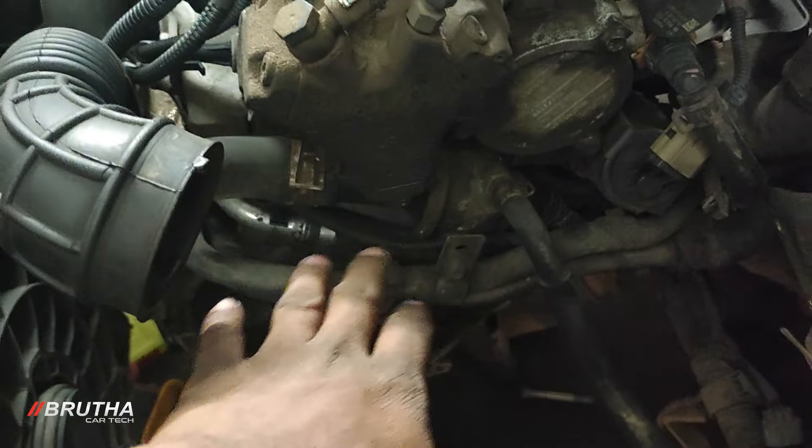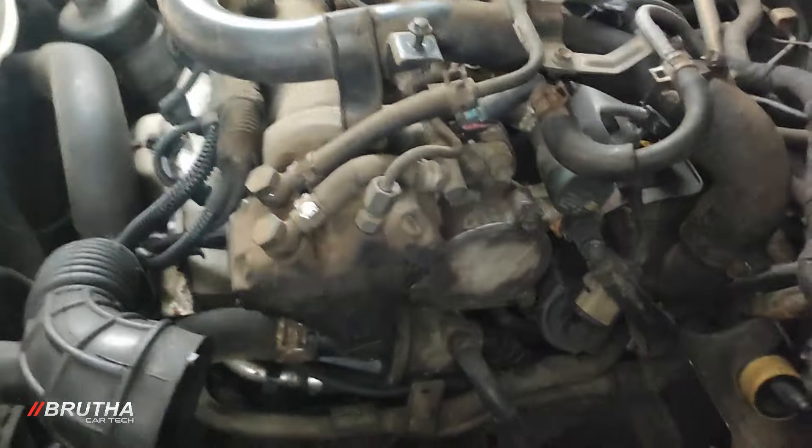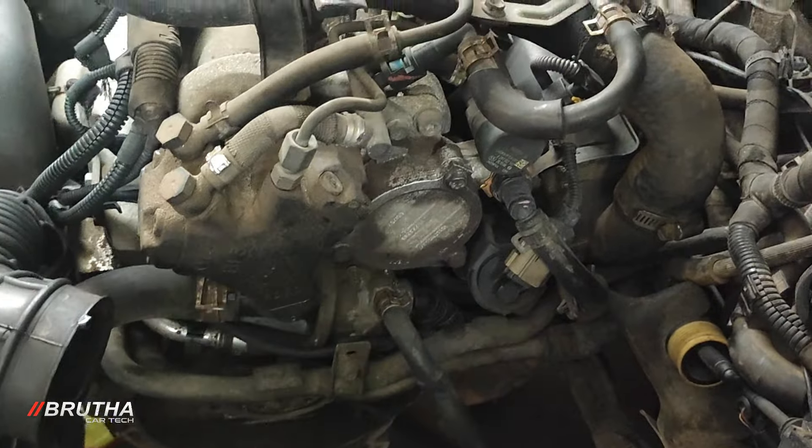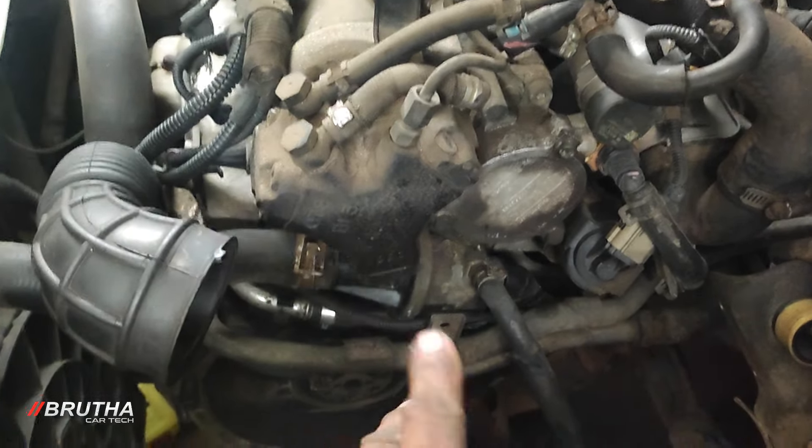The EGR has been in a position as a part of the EGR. There is a place where it is, and we already had a place where there is a place where it is.